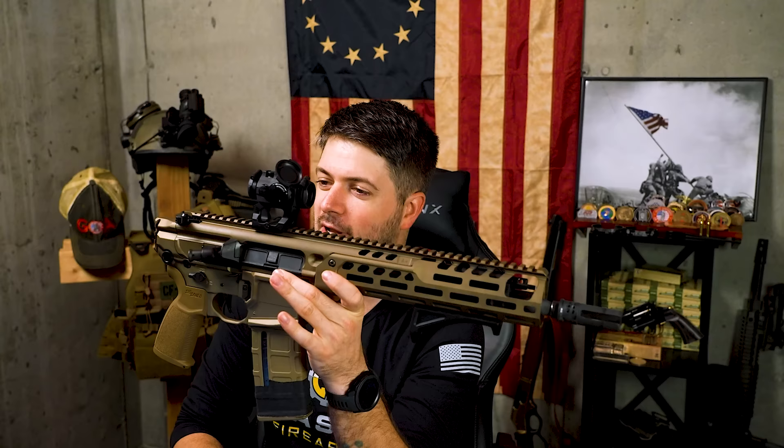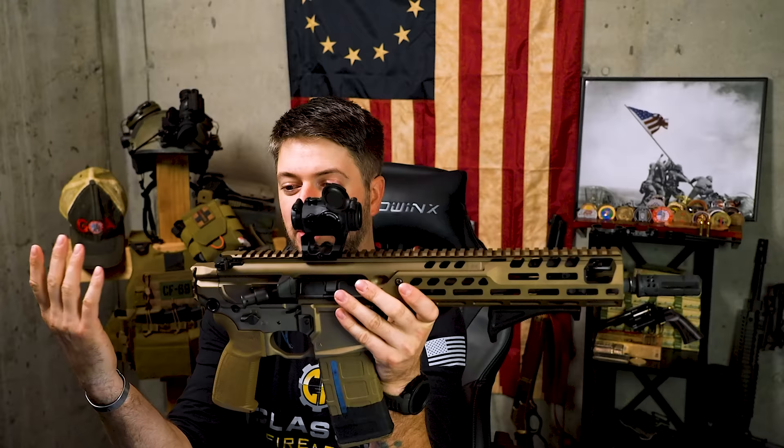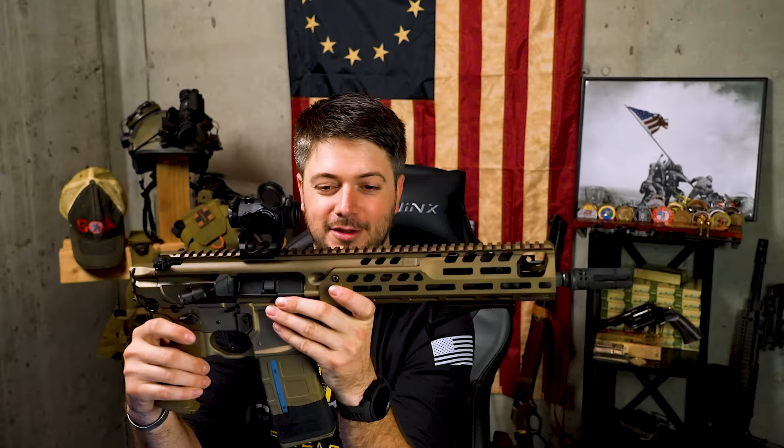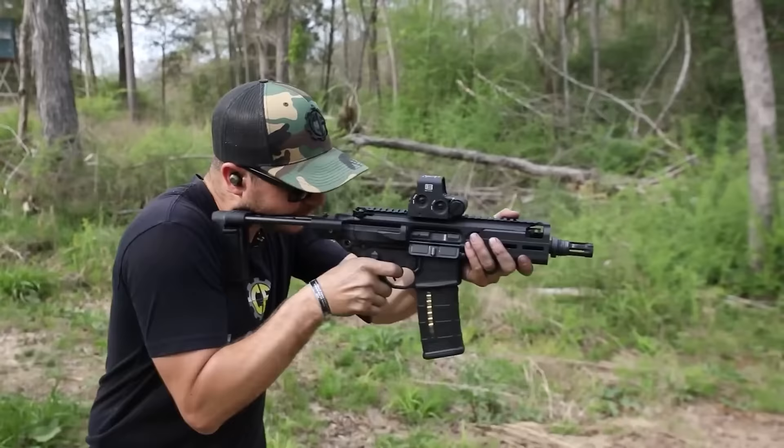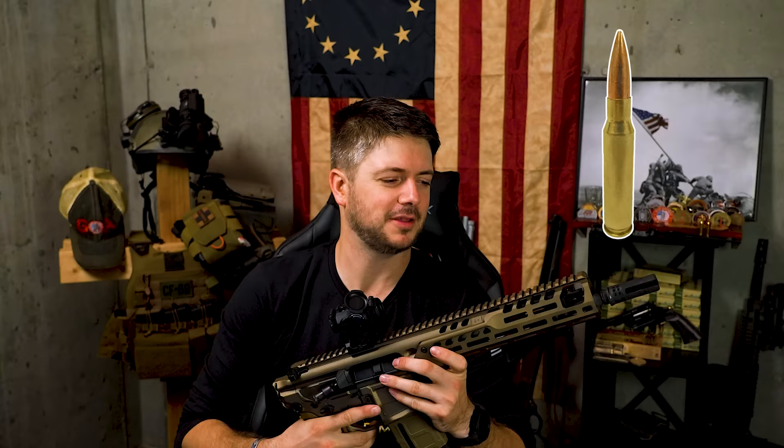As you guys can see here, it gets nice and compact. You throw on a side-folding stock or brace — NFA rules noted — and this is a nice compact option that might fit into whatever type of bag you might have fairly comfortably. How necessary is it that the firearm actually fit into the bag if you're bugging out? Maybe you want something more than just 5.56 or 2.23 — maybe 300 Blackout, or even 7.62 NATO. Let me know what you guys think down in the comments below.